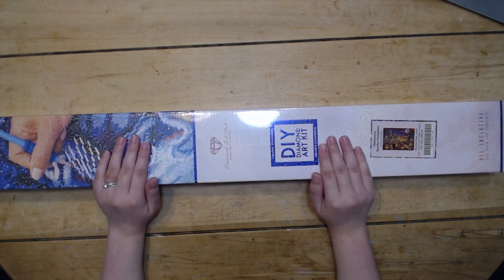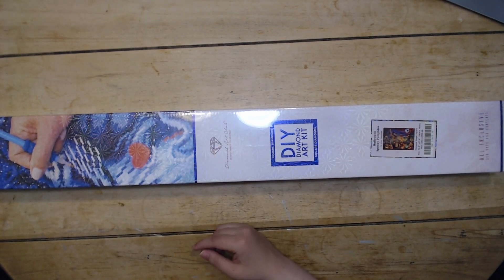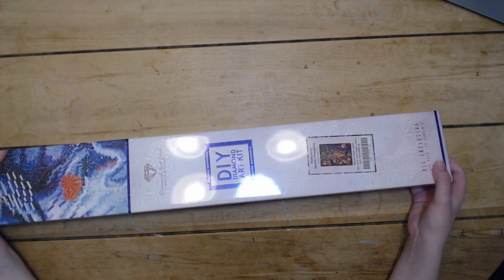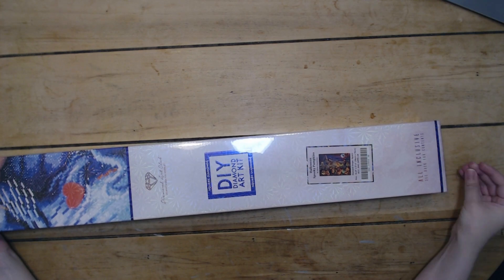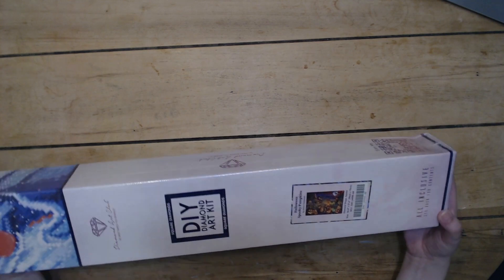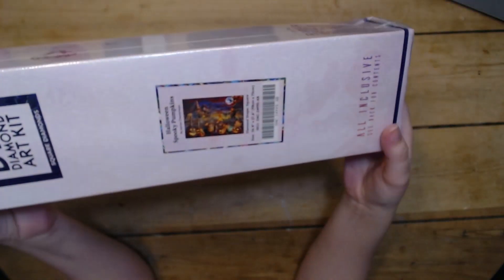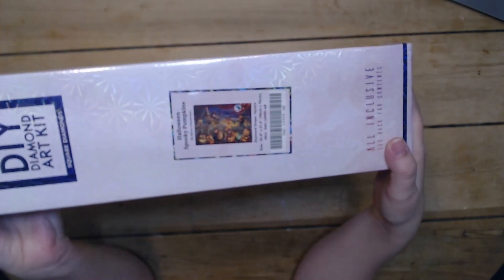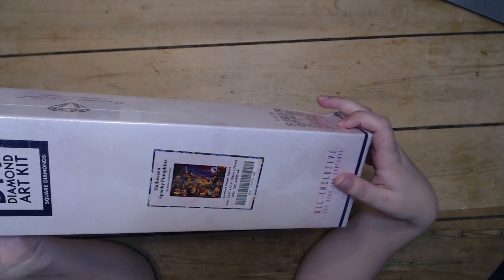So what you have in front of you is a square diamond painting. All the kits I purchased that weekend were squares. For the first time on my channel, I have a landscape — I actually purchased a landscape, which is so unlike me. This is Halloween Spooky Pumpkins by Adrienne Chesterman, and it's a square as I said.